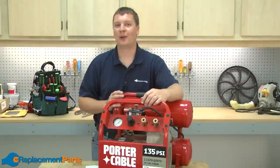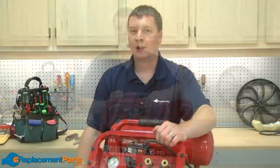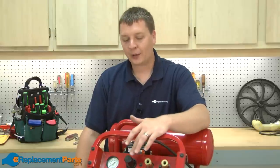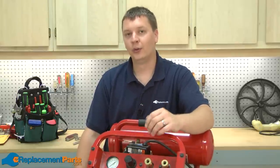Hi, I'm Mark from eReplacementParts.com. In this video, I'm going to show you how to rebuild the regulator on your air compressor. The regulator is the part of your air compressor that controls the amount of pressure that leaves the tank. The regulator can be adjusted up and down depending on the amount of pressure needed for the tool you're using.